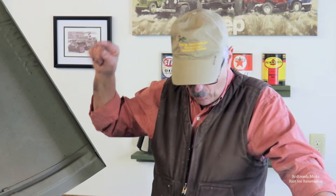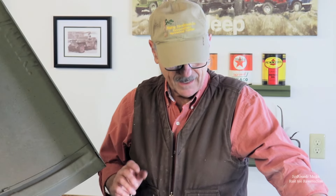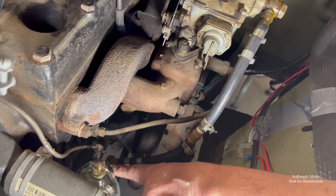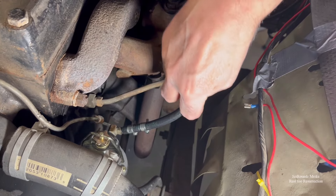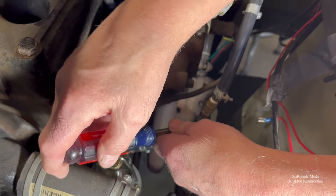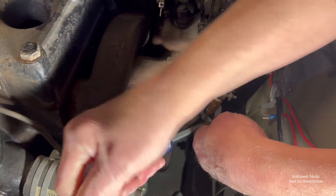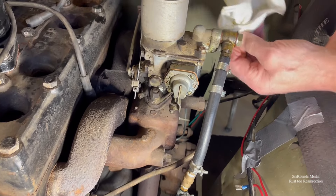All right, so we're not building any oil pressure on the oil gauge, but that may or may not mean anything. We're getting gas up to the fuel pump; however, we noticed there was a leak right here at this joint. I'm going to tighten this up and hopefully that is the problem. There's a little bit of weeping going on up here as well.